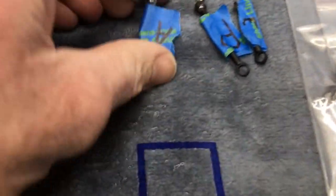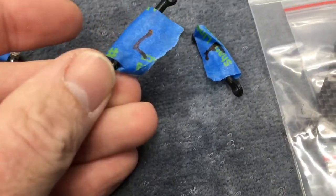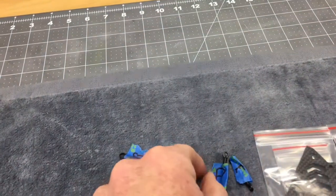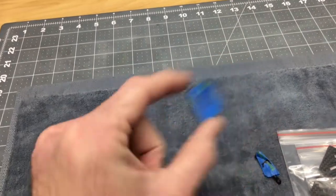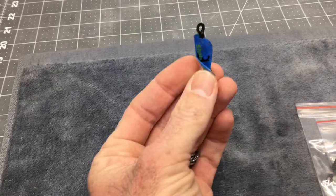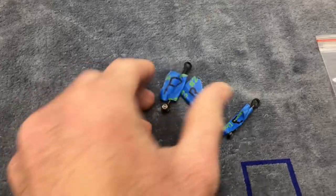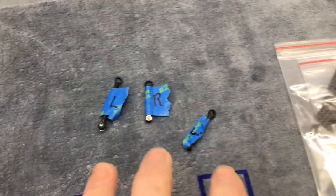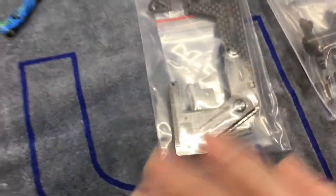You will need your push rods. I went ahead and labeled my push rods before I took them off. We have aileron, we have pitch — pitch is the left side if you're looking from the tail of the helicopter forward. Your pitch is your left servo link, aileron is your right servo link, and elevator is the front servo. I labeled those so we know where to put them back. You might have to adjust your linkages a little bit — you do all that with the radio setup.